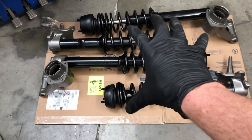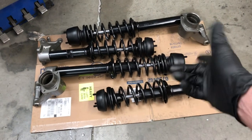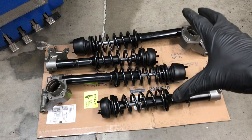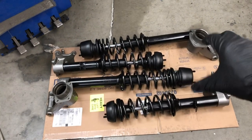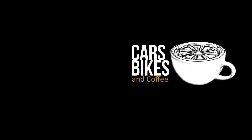Now we have all the suspension together. Thanks so much for watching. If you like what you see, consider subscribing and smash that bell. Next up, we're going to start putting the hubs together, the brakes, the bearings — get that going. We'll see you next time.